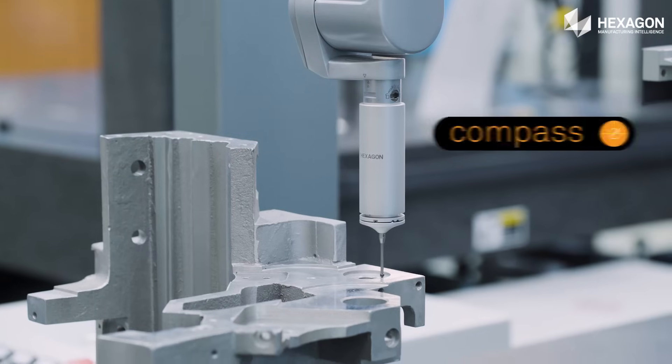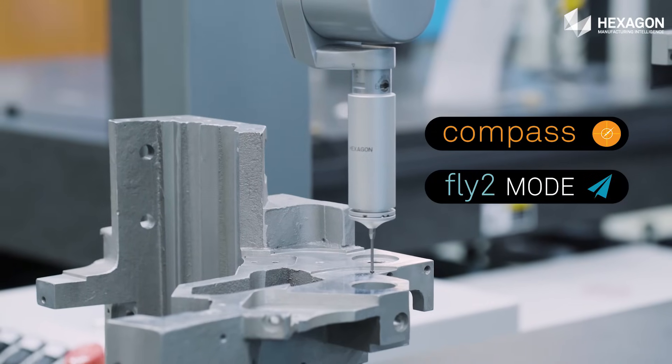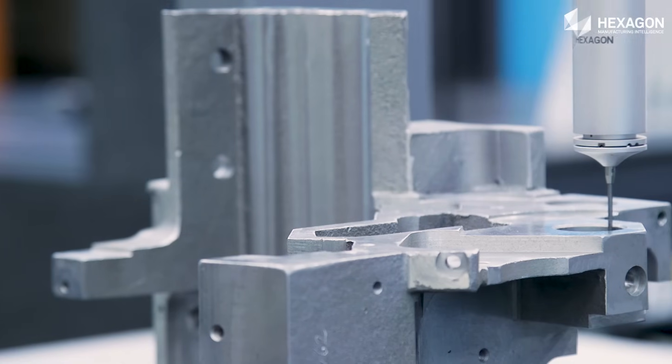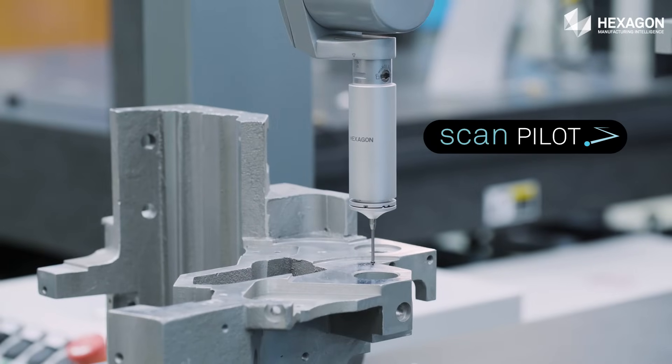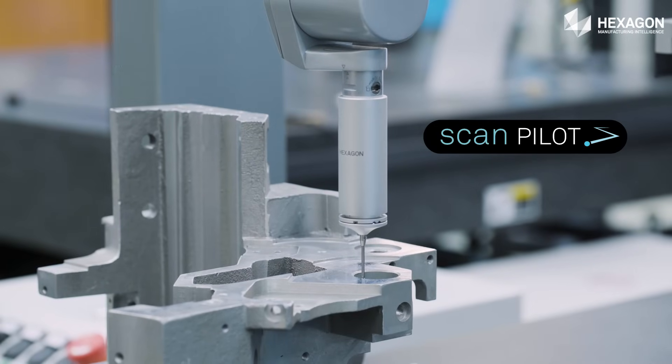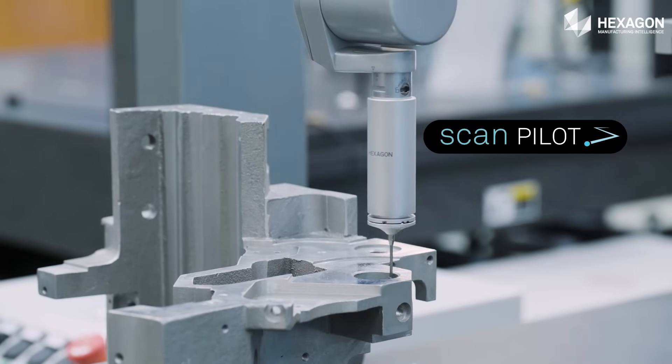Smart technologies including Compass and Fly2 mode find the most efficient route, increasing scanning speed while maintaining accuracy, saving time. ScanPilot offers greater motion control, providing robust scanning performance even when the path is unknown, increasing productivity.